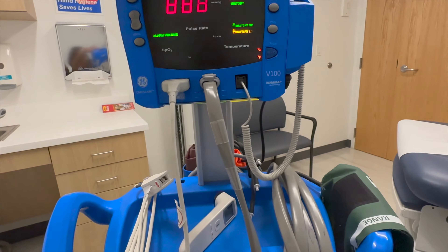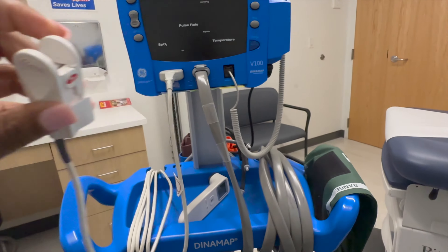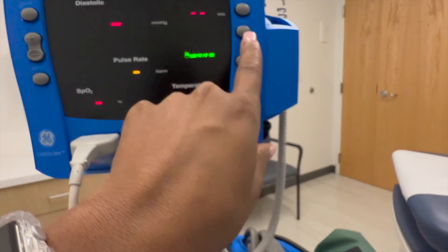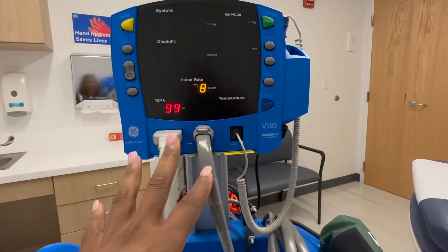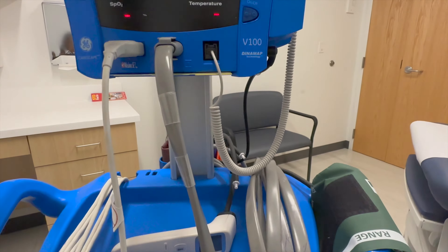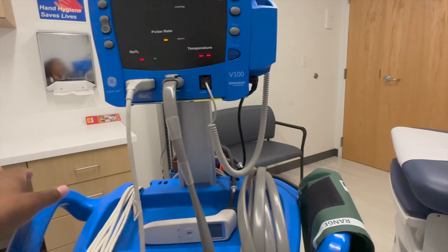So what I would do is turn the Dynamap on. This is for the oxygen — I'll put this on their index finger. I'll take their temp with the forehead thermometer up here. I don't think they use those anymore because of COVID. I'll put the cuff on and then you'll see the blood pressure here — the systolic will be at the top, diastolic at the bottom. Then the oxygen level and the heart rate would be here, and the temp would show here if I used the built-in thermometer, but we use the forehead one because of COVID.